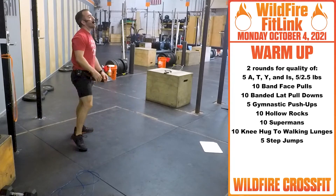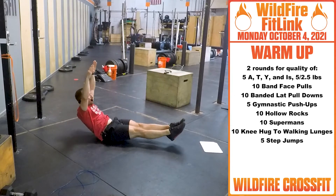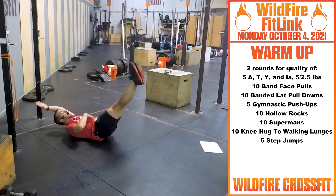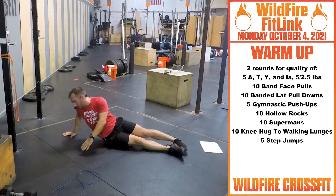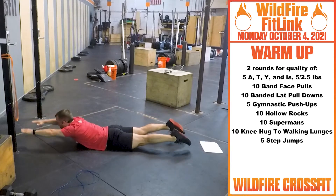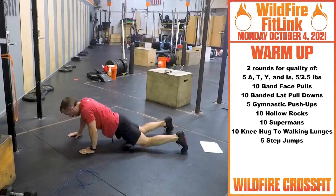After those five, you have ten hollow rocks like so. Keep that core engaged as you rock through into ten supermans. Rotate over, back, arms out. Engage your glutes, extensors, and shoulders as you lift through from there.